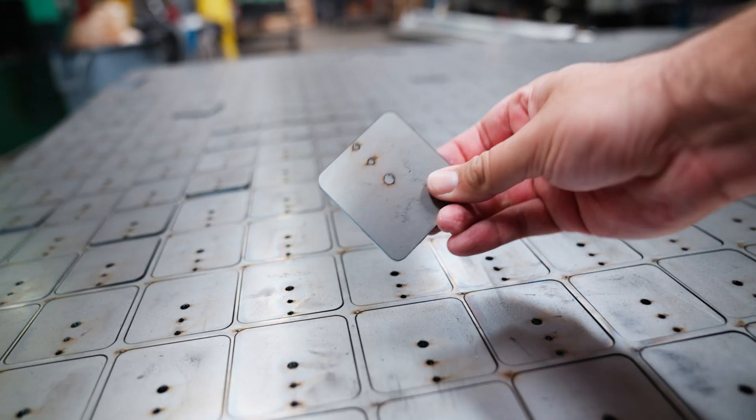Once everything's cut, it's time to weld. Welding is such a cool process to me. So let's just watch some clips of James and Matt burning some metal.